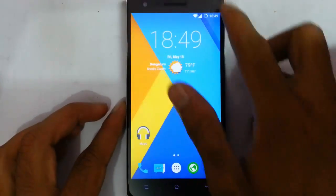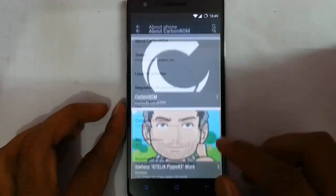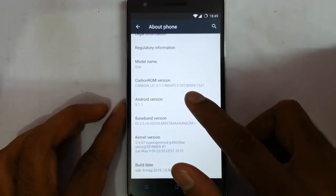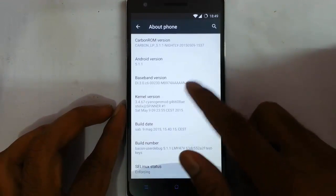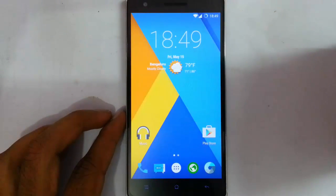Hello YouTube, in this video I am going to review a ROM called Carbon ROM for the OnePlus One. In the settings menu under About Phone you can find I am using Carbon ROM, and here is the nightly version. This ROM is based on Android Lollipop 5.1.1, which is the latest version of Android. You can see other information here. Carbon ROM is based on CyanogenMod.